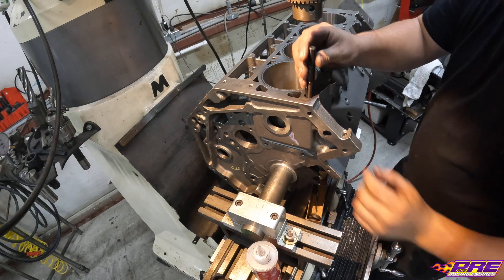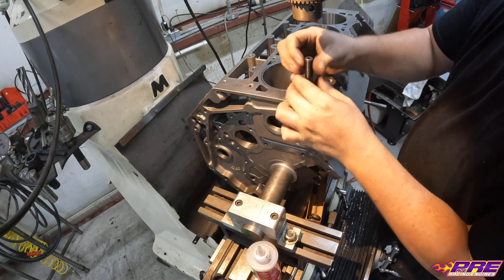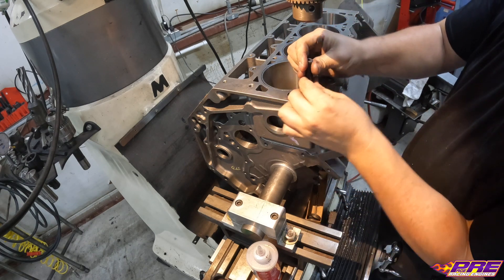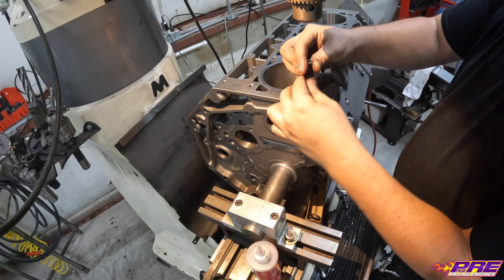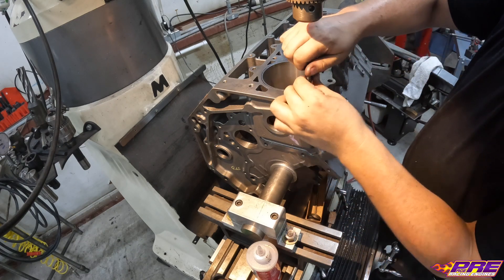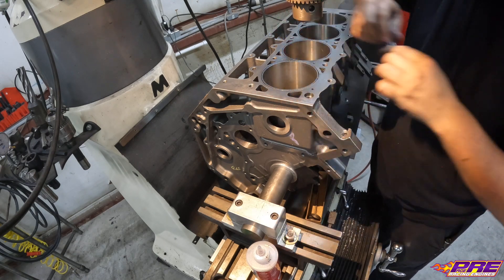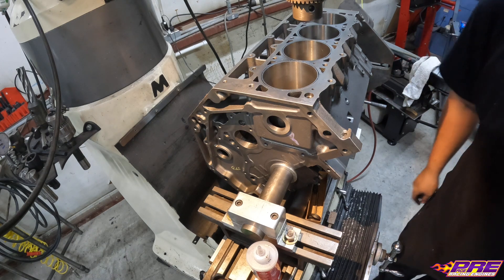The last thing I like to do is make sure the stud still threads in and check our depth. Looks like we need to hit it with the bottom tap.